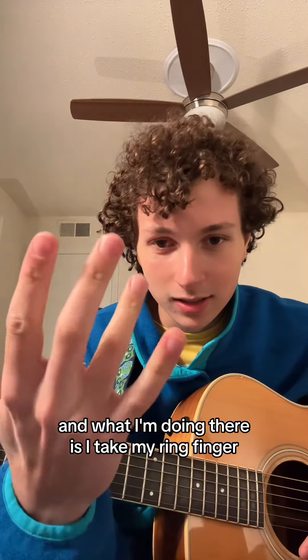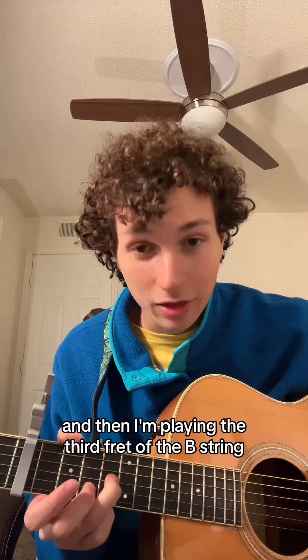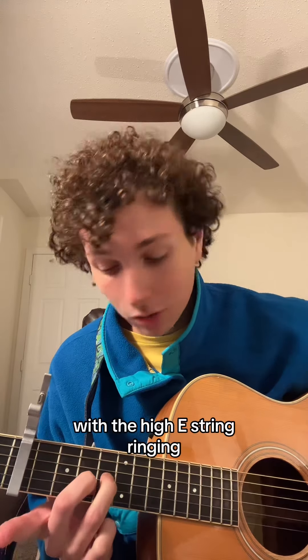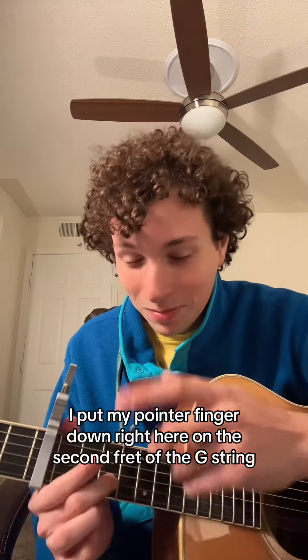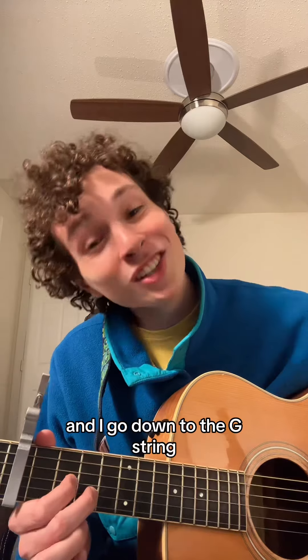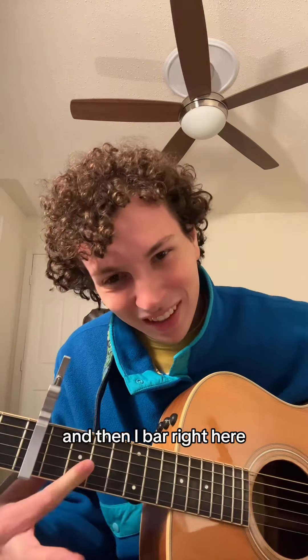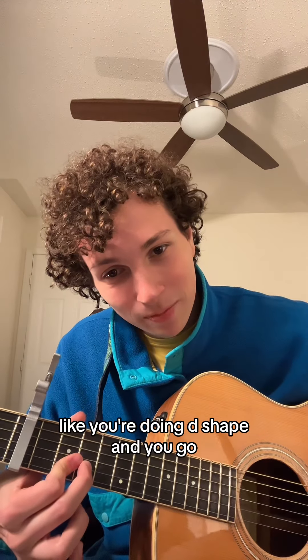What I'm doing there is I take my ring finger, I slide from the second fret of the G string up, and then I'm playing the third fret of the B string, with the high E string ringing. I put my pointer finger down right here on the second fret of the G string and go down to the G string. And then I bar right here like you're doing a D shape and you go.